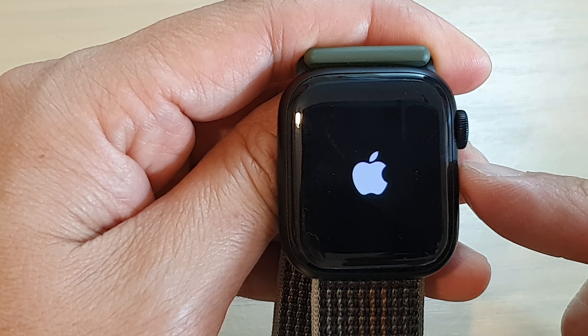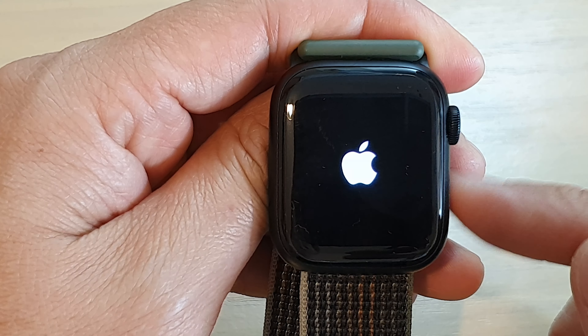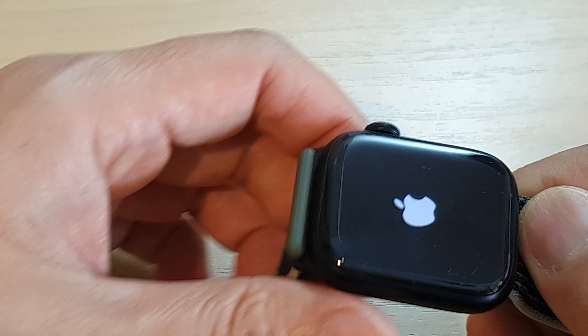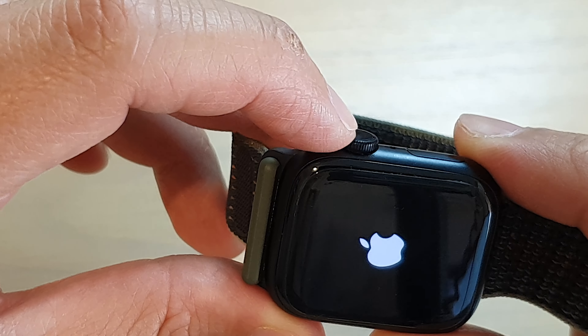In this video we're going to take a look at how you can fix the Apple Watch stuck on the Apple logo, and this will work on all the different models of Apple Watch.